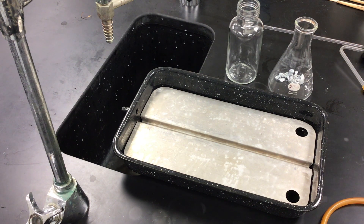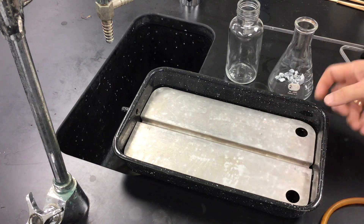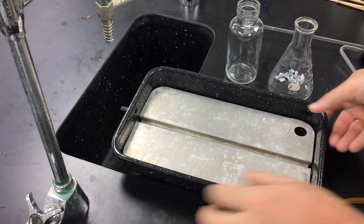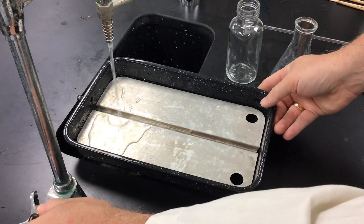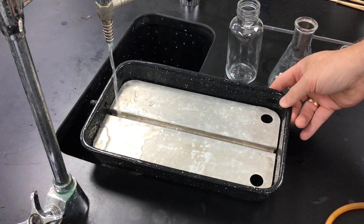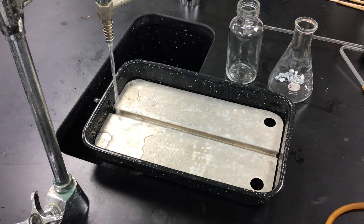We are going to create hydrogen gas and collect it over water in the following procedure. First of all, we have a pneumatic trough — it's a pan that has a groove in it. What we're going to do initially is fill this with water. As it fills, we want to make sure the downspout at the end is over a sink because water will run out.